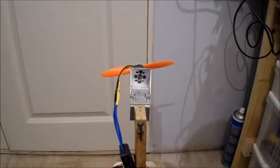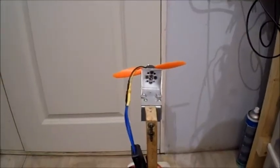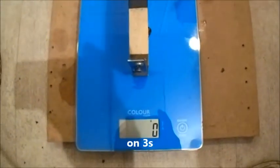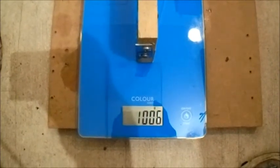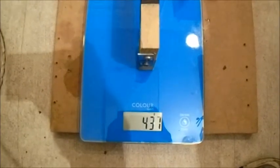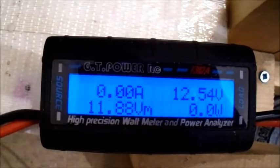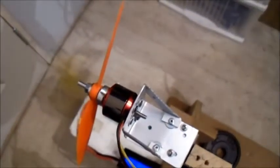This is a Gemfan 6045 on 3S — just the orange plastic ones, the cheaper plastic version. It drew only 21.3 amps. Let's try another one.